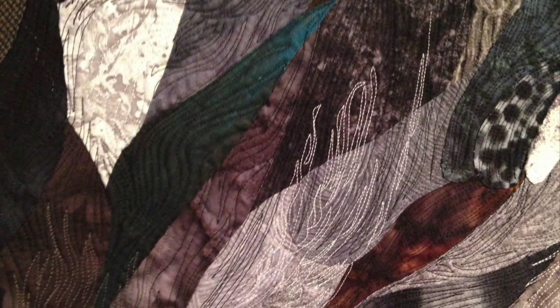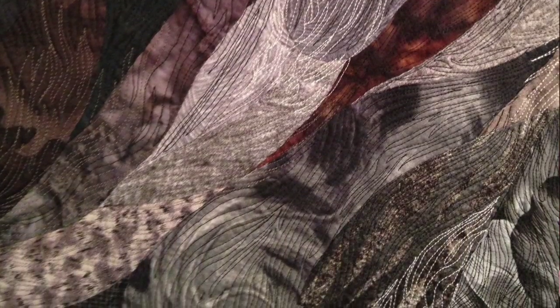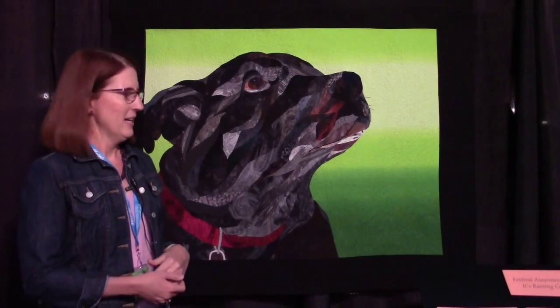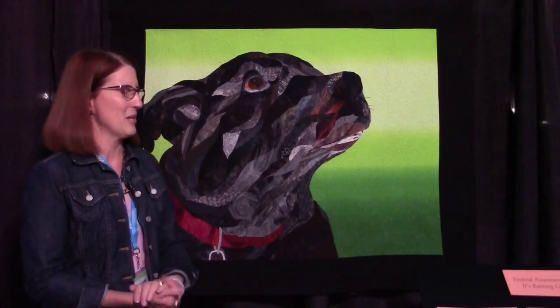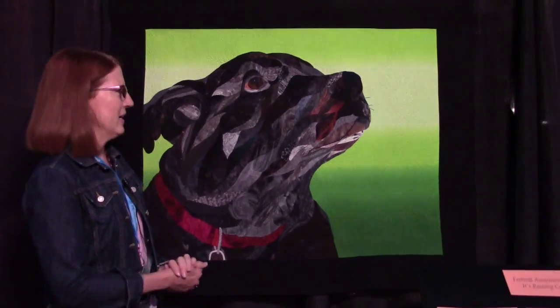There are over 200 pieces of appliqué in this quilt. It's a pattern I drew based on a photo that my husband and I took. This is of our dog Chip — that was his name — and he lived with us for 14 years. He passed away earlier this summer, at about 16 or 17 years old.